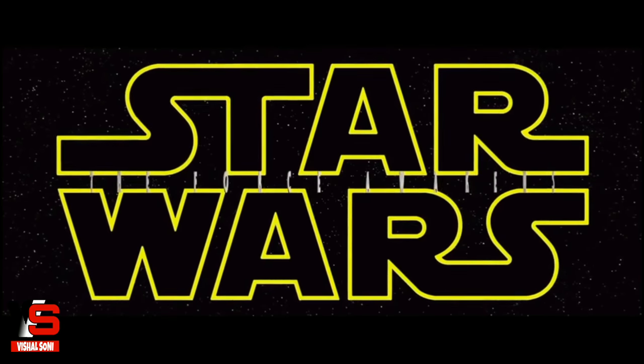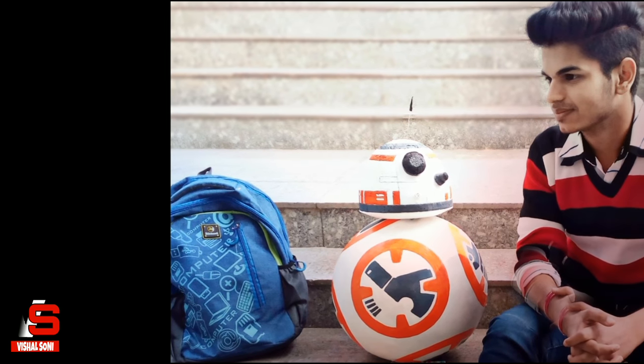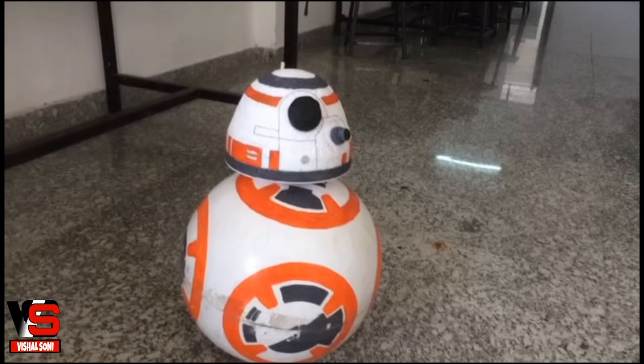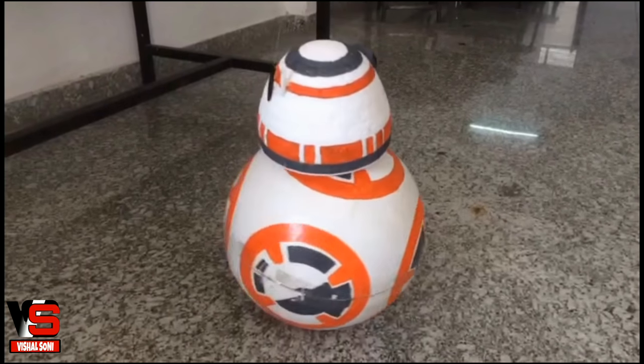BB-8 is the new droid of Star Wars, so we decided to convert this thing into real life. Hello guys, I am Visal Soni, and we're gonna build a BB-8 robot.